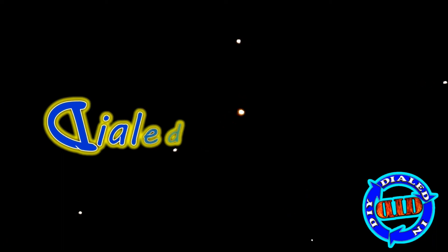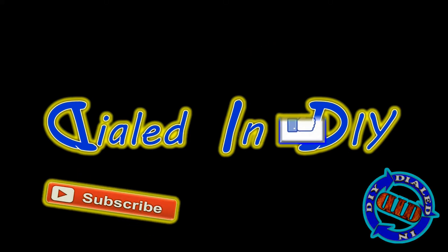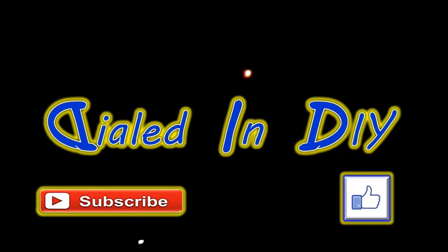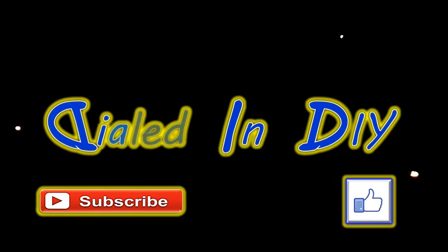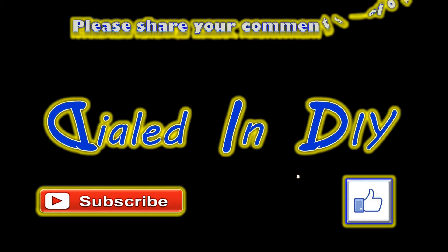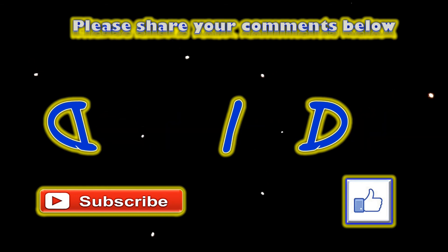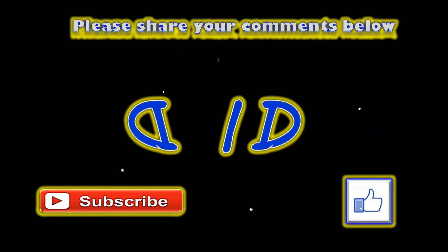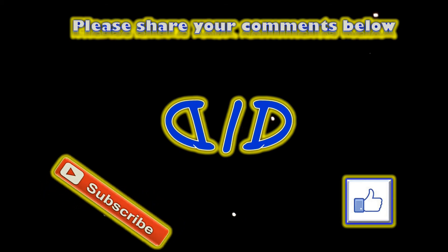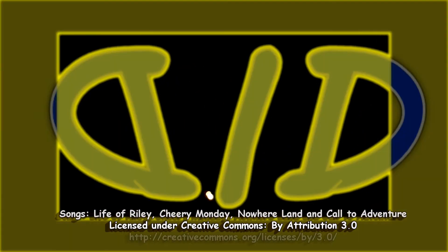I want to thank you very much for taking time out of your day to fly on in and spend a little bit of time with me while I flutter around with these fun fireflies. Before you go, I'd really appreciate it if you'd click that thumbs up, subscribe to the channel, and ring the bell so you'll get notifications for future videos. Please feel free to check out playlists for other things you might like, including those tutorial videos from earlier in the video. And as always, please do remember to come on by again because there will be plenty more Dialed In DIY to come.